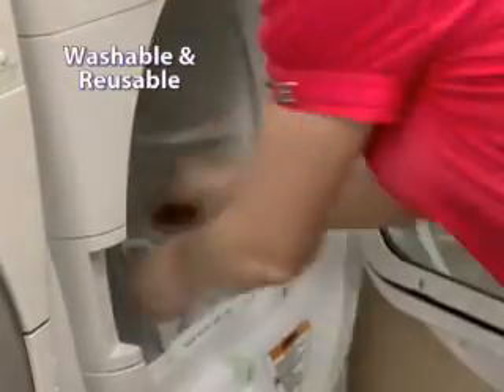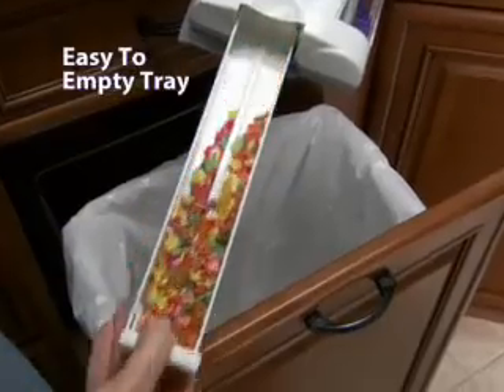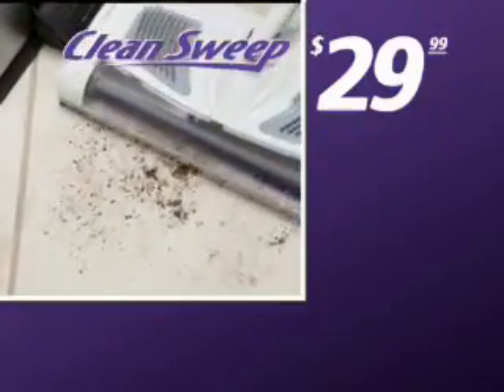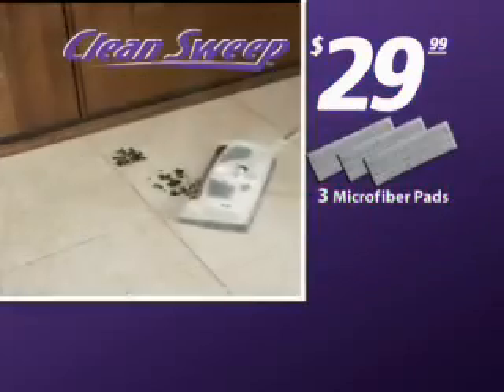It uses washable, reusable microfiber pads and an easy-to-empty dirt tray. It also folds up for space-saving storage.